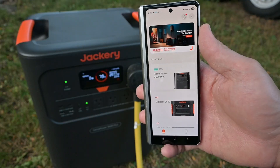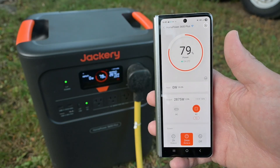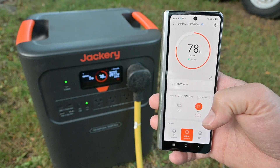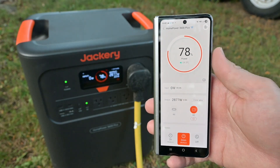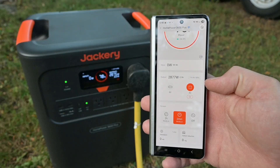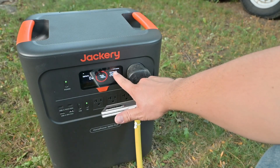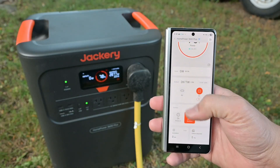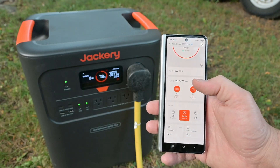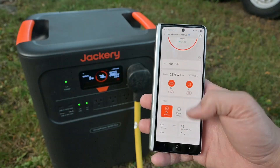Let's look at what's inside the Jackery app for the 3600 Plus. If we click on that device, we have a real-time readout of our percentage as well as battery temperature — 34.3 degrees Celsius. Input is zero watts — if we had panels connected we'd see how much we're bringing in. We can see our AC port is on and running at 119.9 volts at 60 Hz, which also shows on the display. We can also turn on DC ports and USB devices remotely, and set the screen timeout to two hours so it's not constantly turning off.